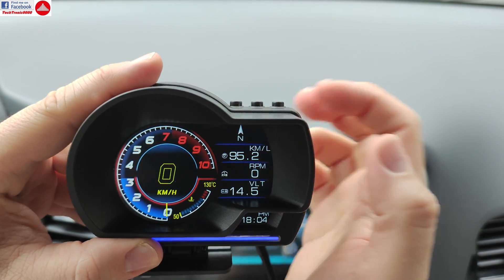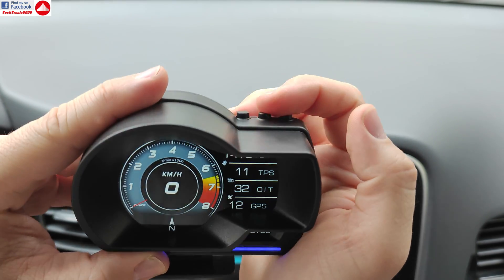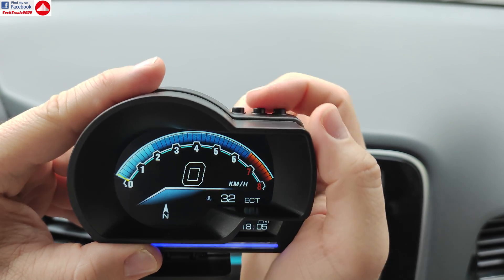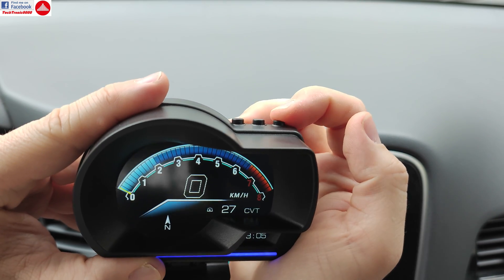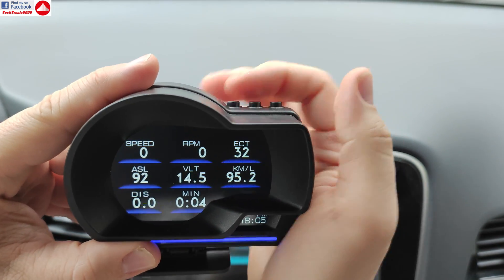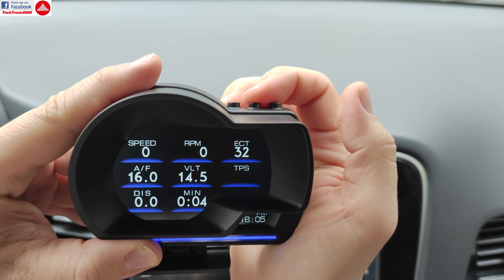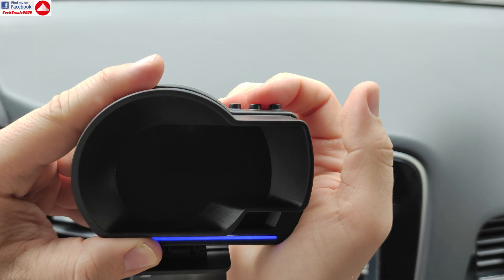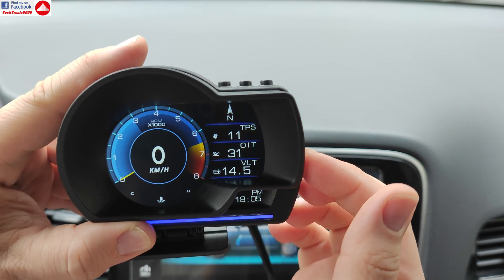The same customization applies to all the other dashboards — I can change two of the displayed information fields on some views, while on others there's nothing to change. On some dashboards there's nothing to do as they are automated tests. Scrolling through brings me back to the first one.